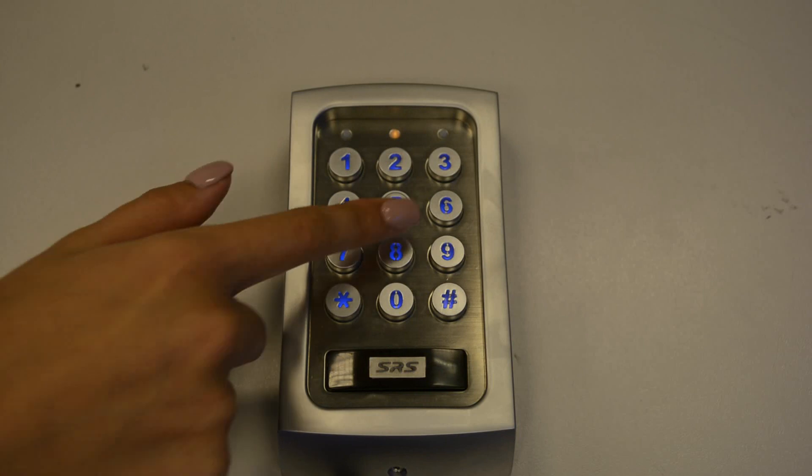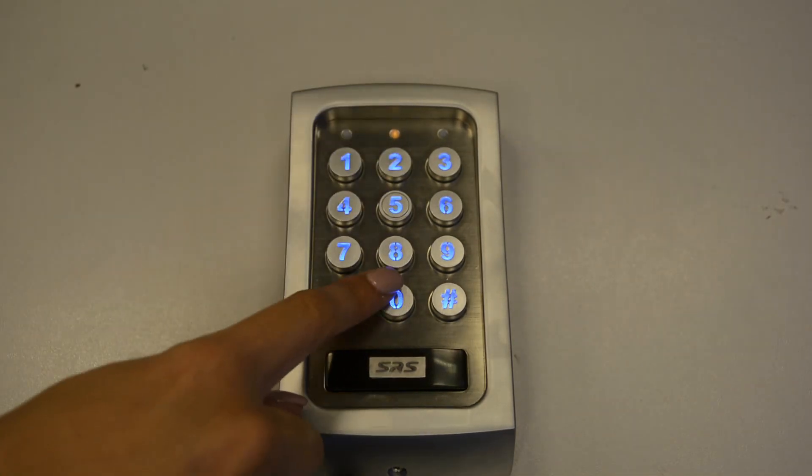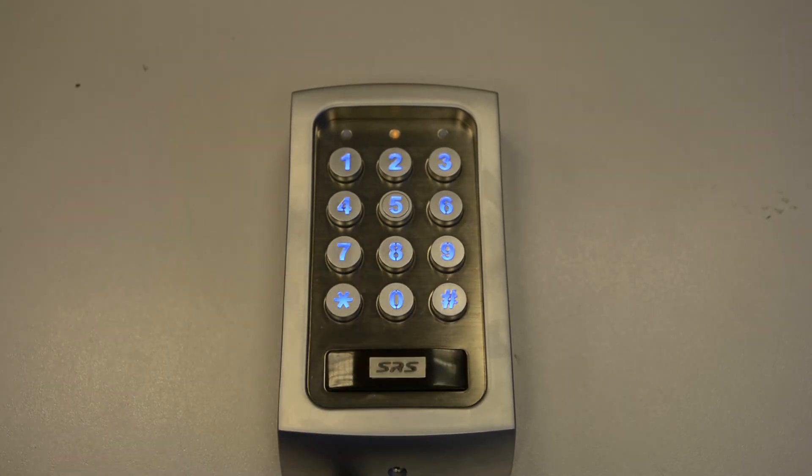Now enter location number 51. This is for output 1, and then press 0 for latching mode. Press hash to confirm and then star star to exit programming mode.